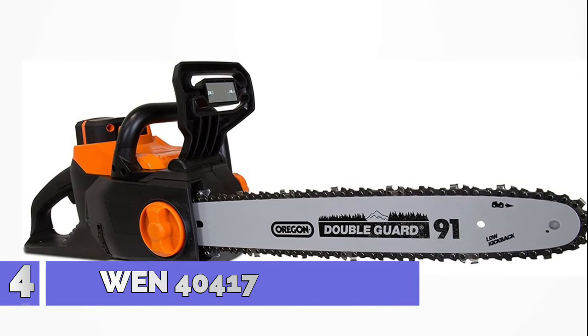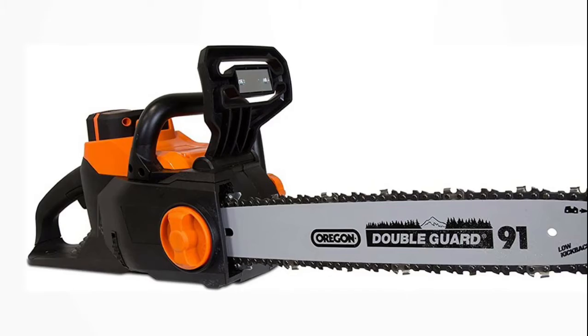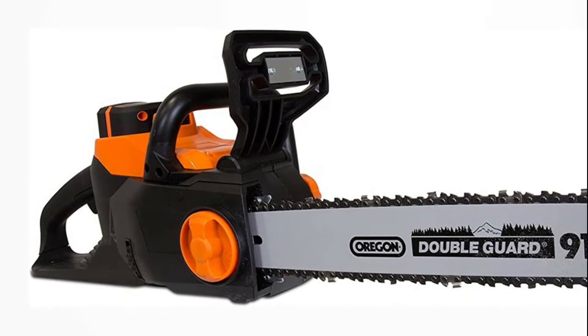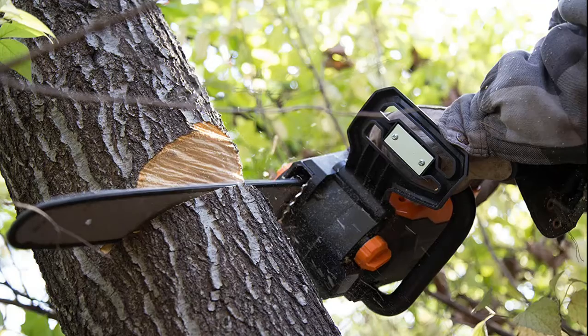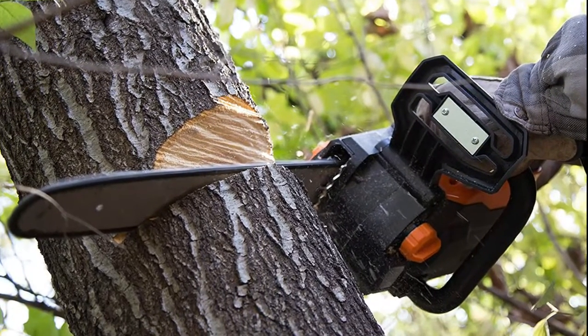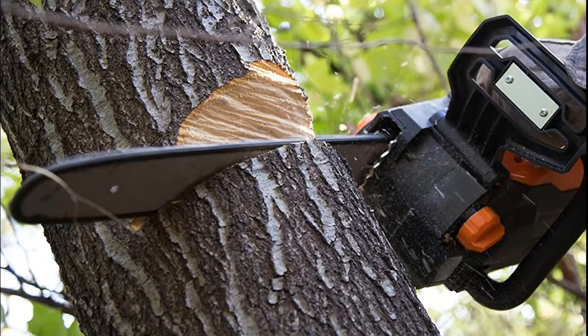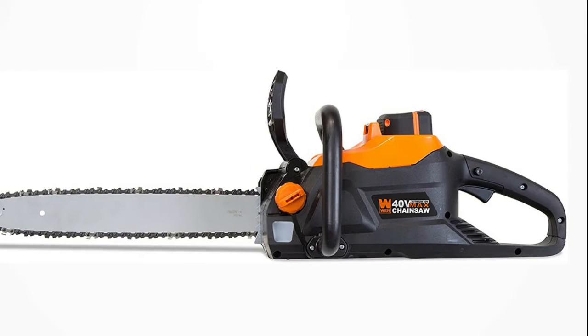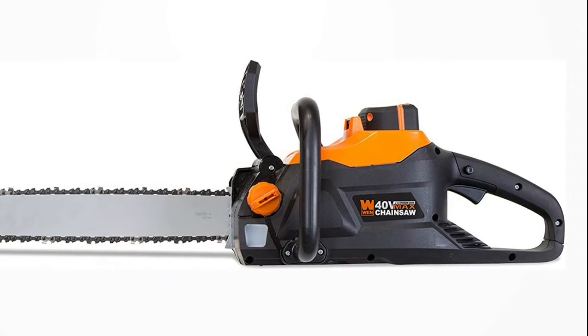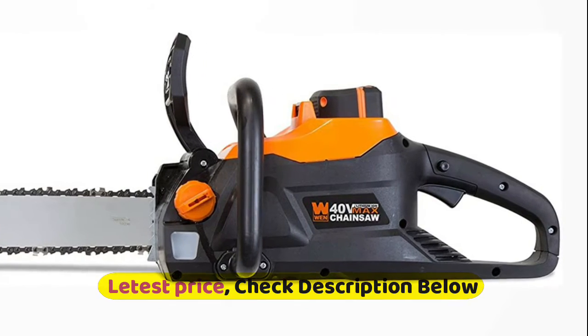Number 4: WEN 40417 40V Max. Ditch the gasoline, extension cords and maintenance required with alternative chainsaws. Brushless motor maximizes both the torque and the lifespan of the unit. 16-inch Oregon chain runs at speeds of up to 49 feet per second. Included 40-volt 4.0 Ah fade-free lithium-ion battery and charger. Compatible with the entire WEN 40V Max series. Backed by a two-year warranty.